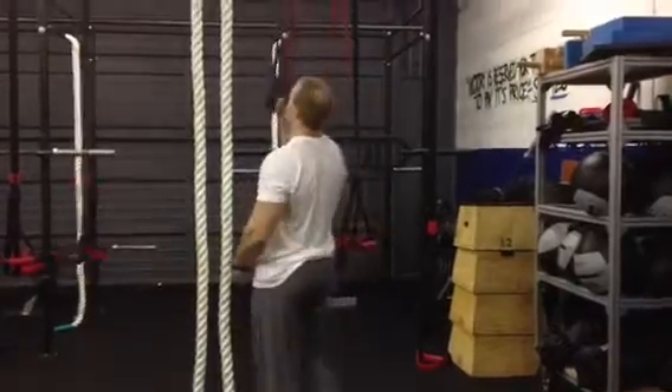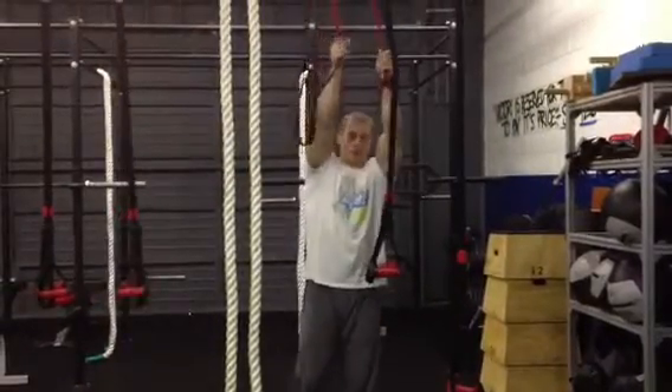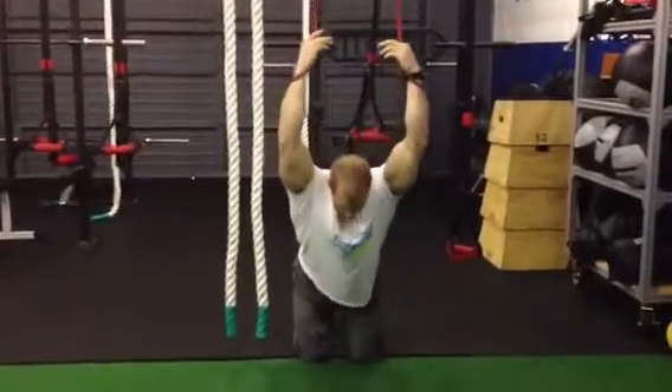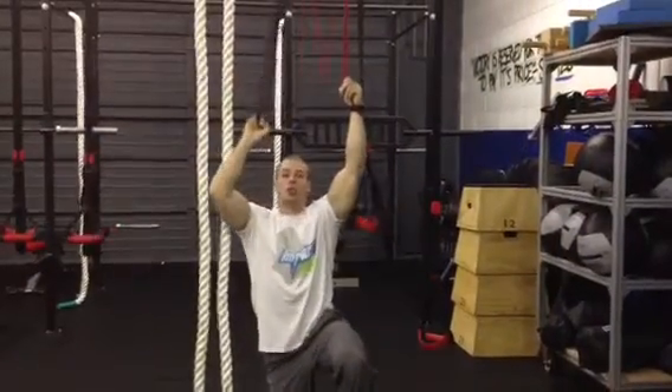What you can also do is grab a couple of bands. Attach them to something ideally higher, or get a thicker band — this thin one isn't going to do the job. Get on your knees and just hang. Great for thoracic extension. You'd want something like a one-inch or two-inch band.